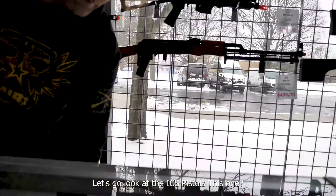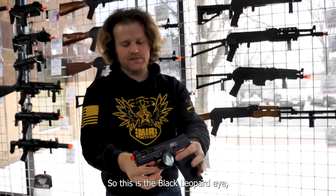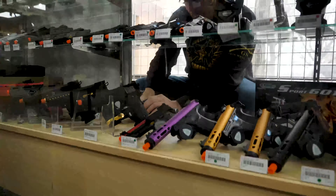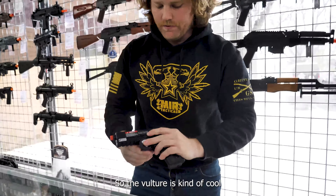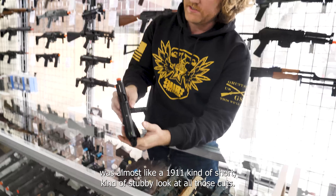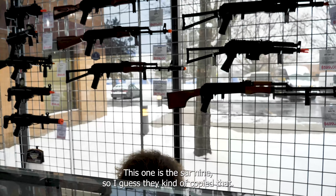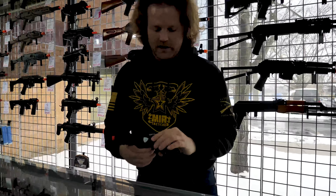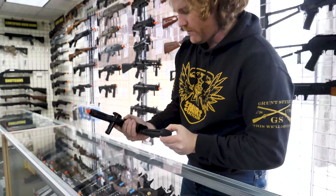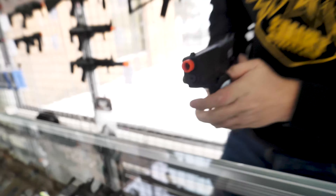Let's go look at the ICS pistols. We have the Black Leopard Eye, which is kind of like a Smith & Wesson 9. We also got the Vulture — kind of cool, looks almost like a 1911, short and stubby with a lot of cuts. Nice, small, compact pistol. Then this is the SAR 9 — kind of VP9 style. Really cool, all green gas, with a cool takedown lever and double trigger.